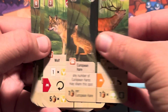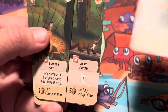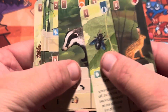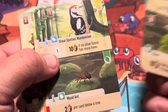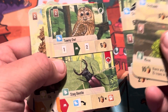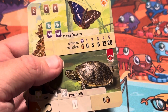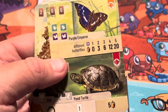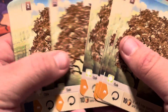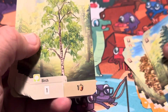Seen these already — wood ant, chaffinch, stag beetle, tawny owl, fire salamander. Oh, a pond turtle — that is the first pond turtle I've seen, I'm pretty sure. And we've got some trees we haven't seen yet: the oak tree — can't have a game like this without an oak tree, honestly! Then we've got the silver fir, a birch tree. We've seen beech trees and linden trees before.